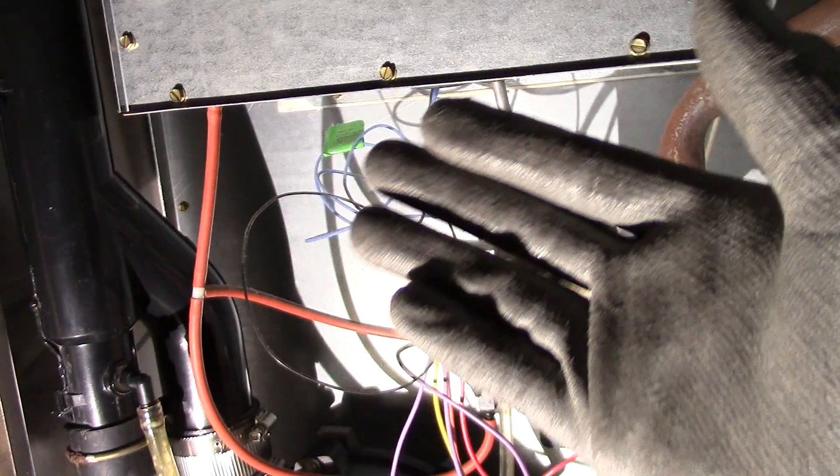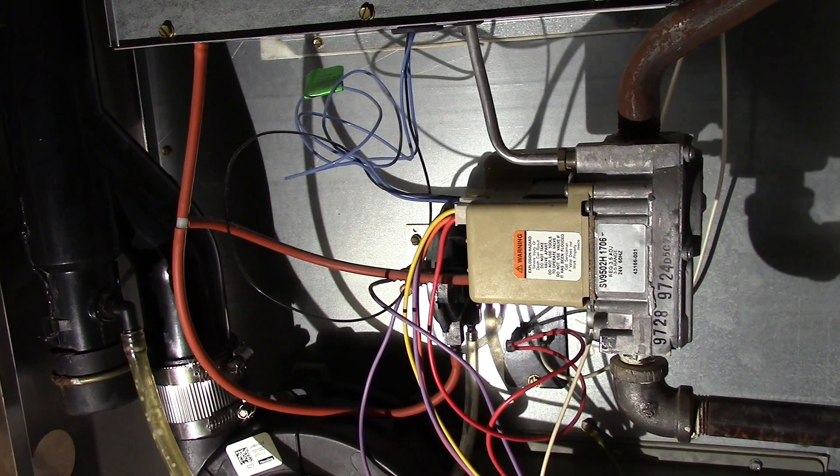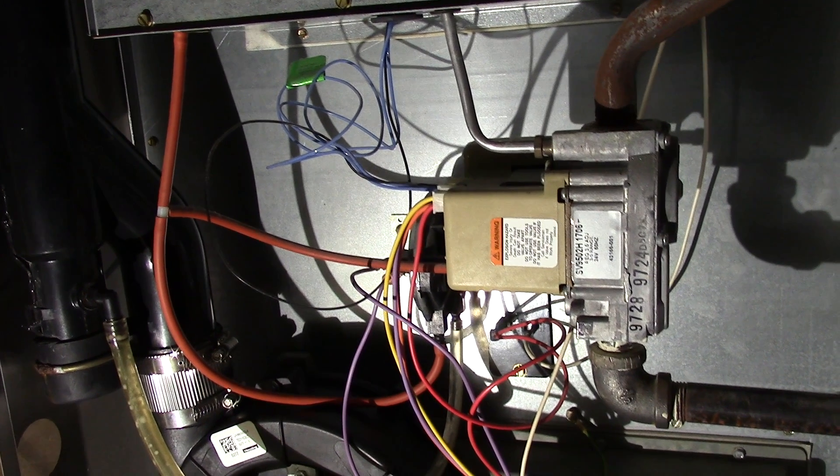That covers the basic 101 parts and functions of my Armstrong Ultra 90 furnace. Hopefully this video has helped you out.